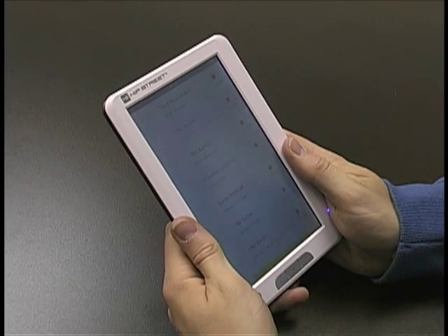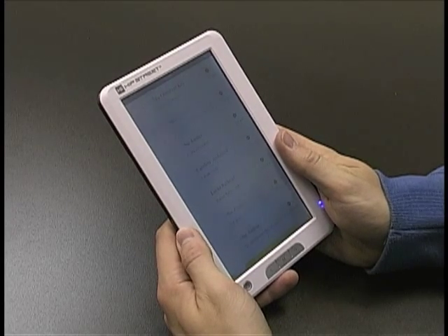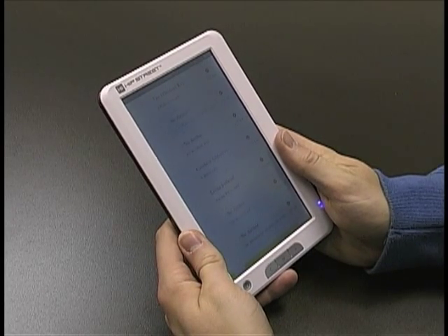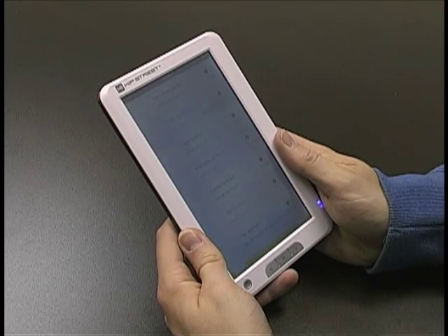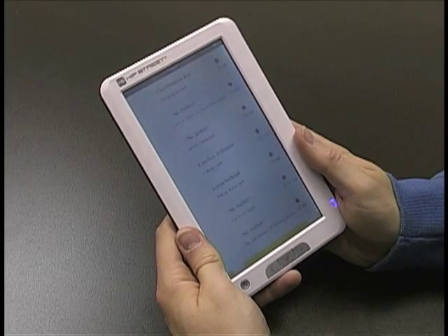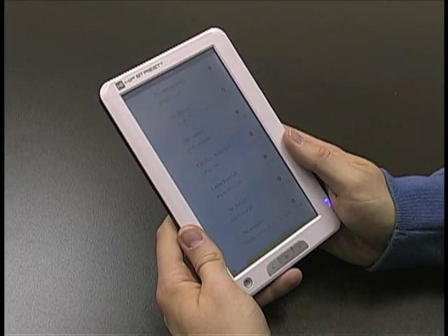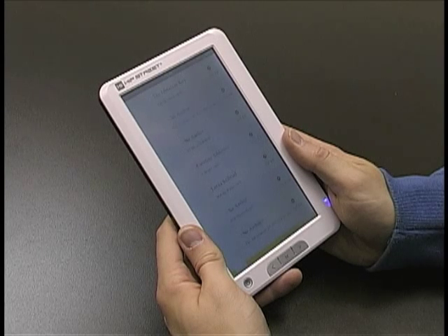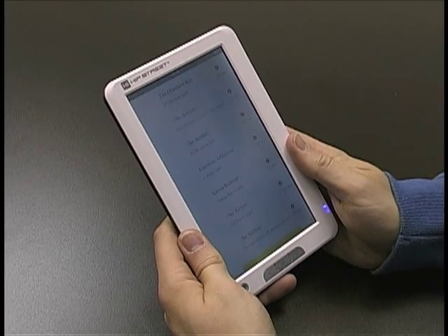Hey guys, this is Matt from Hipshoot Online and I wanted to show you a couple of features you can do with the M701 e-reader and M702 e-reader. We're going to start off with how to do bookmarking, and then I'll also take you through how to change the font size on the M701.